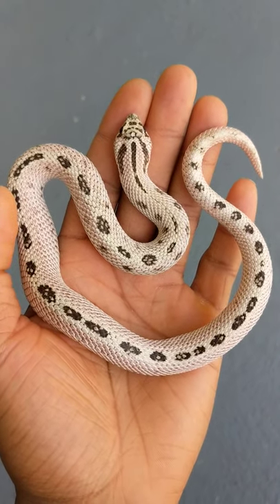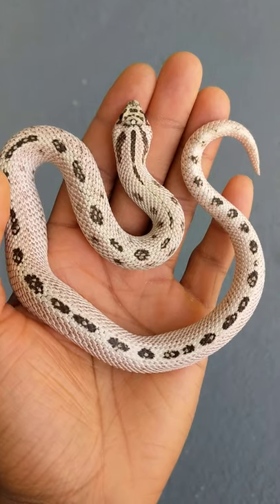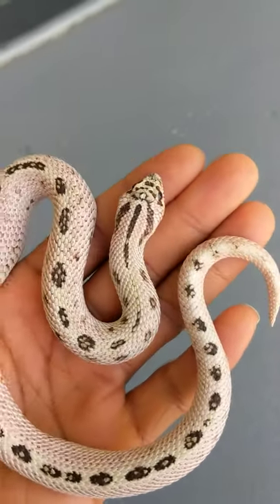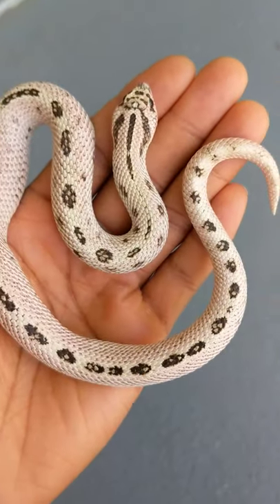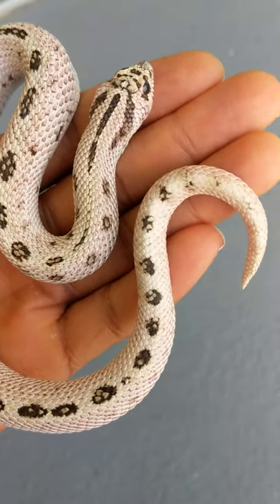This right here is a super arctic morpho ball python snake, which has two copies of the arctic gene originally discovered by Jeff Galewood. Some of the noticeable traits are these obsidian black eyes, as well as a stark contrast between the saddles and the background, giving it an almost white and black color.